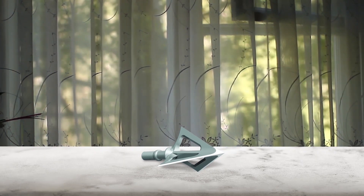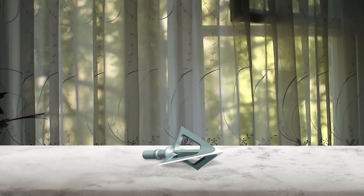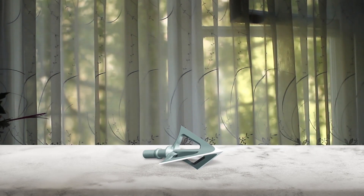Basically, the broadhead is just one piece of metal. This means it doesn't have parts that can break or come loose, ruining your accuracy. The blade shape itself is tapered, which makes it easy to sharpen. Along with its smaller cutting diameter, its excellent slicing ends up not leaving much of a blood trail.